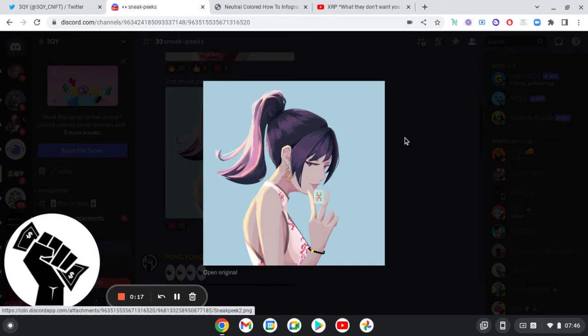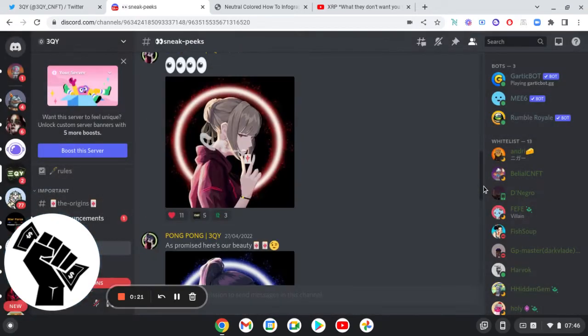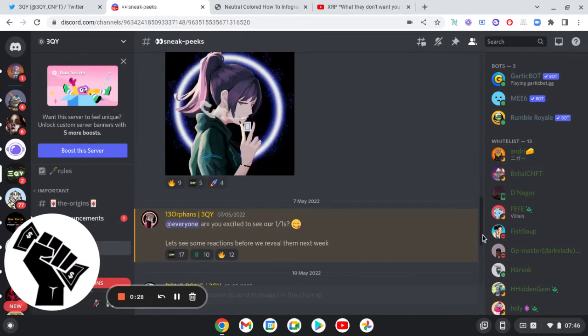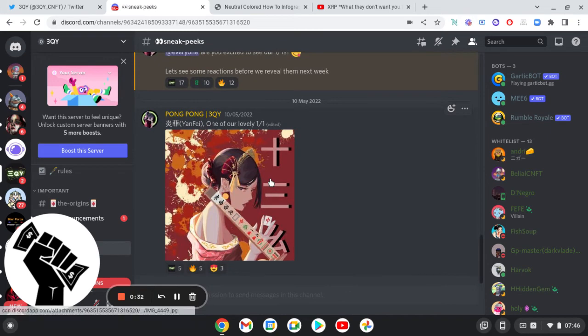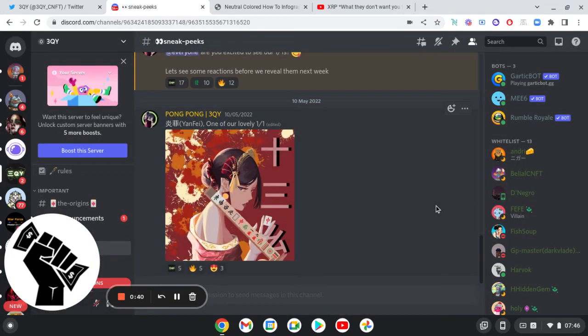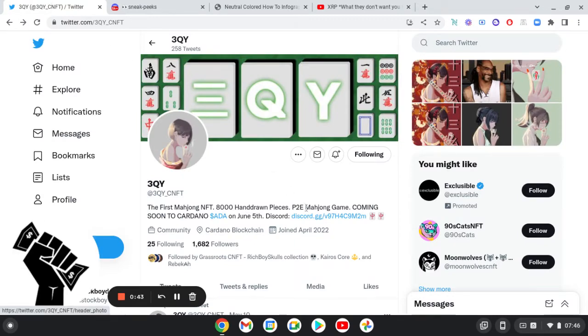There are sneak peeks in the Discord. It's a Mahjong-based NFT. This looks awesome — one of the one-of-ones, really sick. So look at their Twitter.